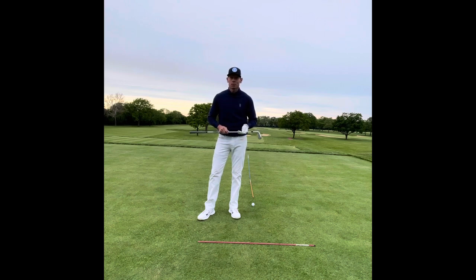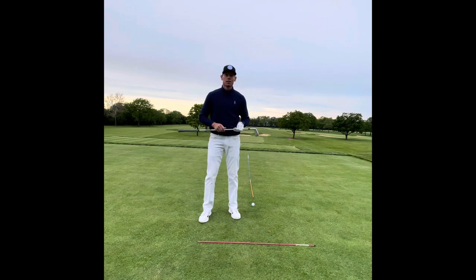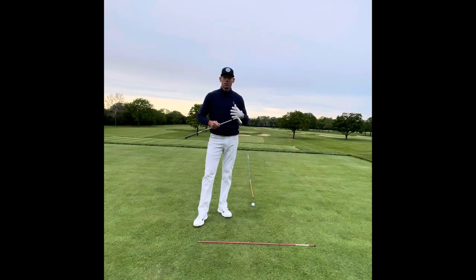The golf swing is only a second and a half or two seconds, so all that stuff I just went through — none of that's even going to be possible. Eventually, what we end up doing is we get to all of our swing thoughts and we just swing because we want to get it over with. We have to learn how to stop freezing over the golf ball. We're driving ourselves crazy. We're driving our playing partners crazy. We have so many of these thoughts.